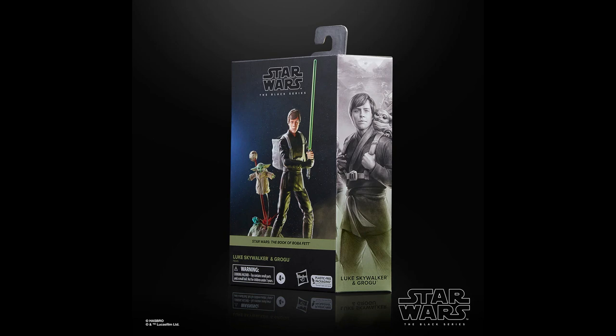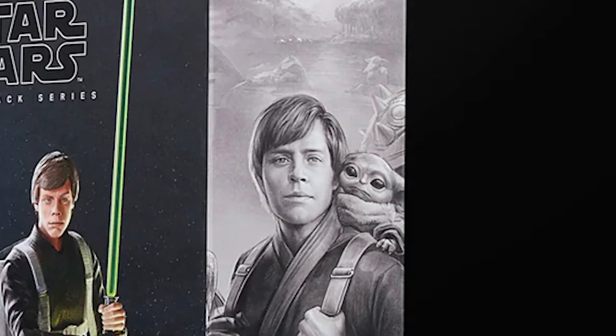We know that all of these illustrations connect together and form a mural for your display. If I'm not mistaken, this set will be number three for the Book of Boba Fett line. Fennec was first and Boba Throne Room was number two. And if you take a closer look behind Grogu, you can see who will be our number four for this line.